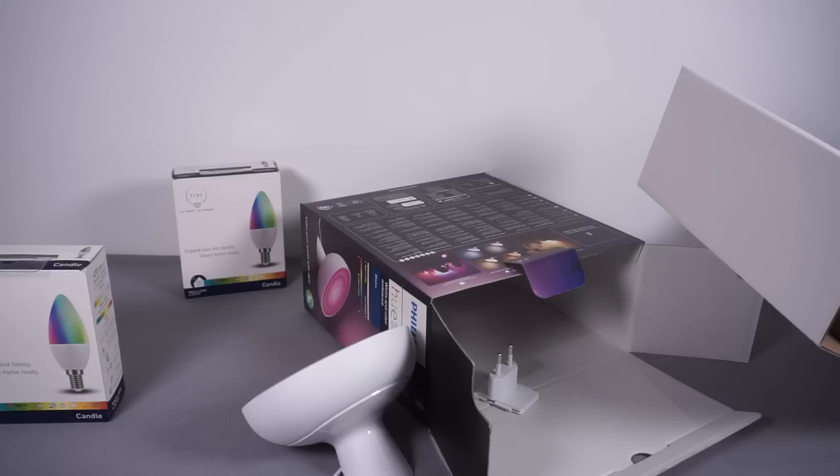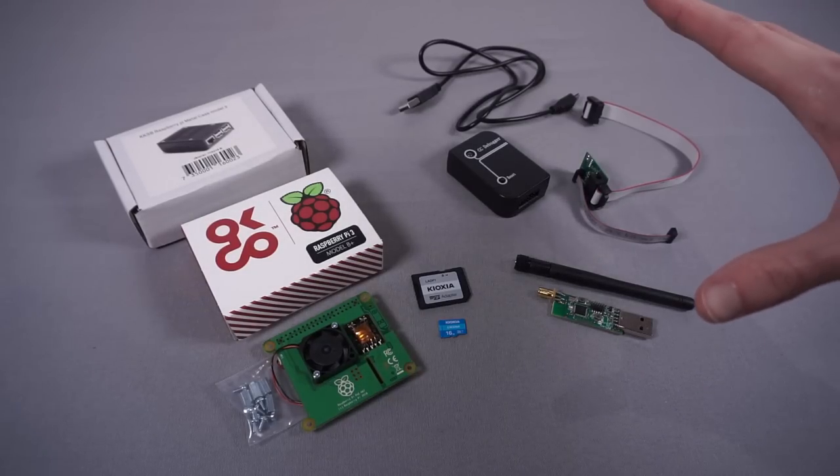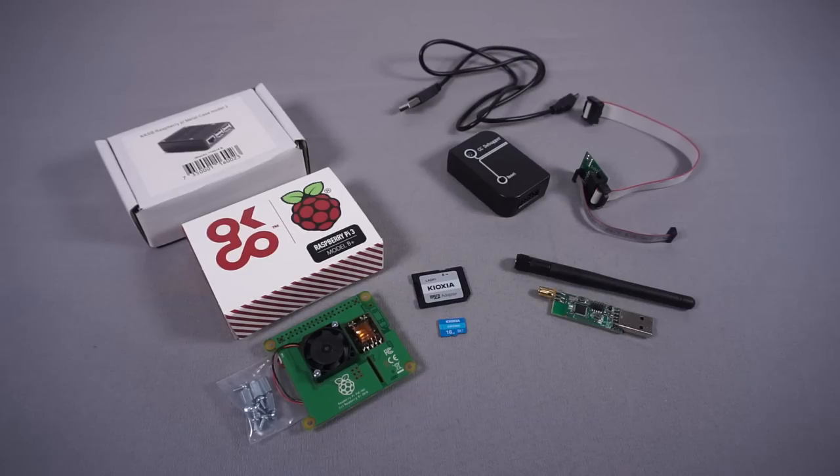Now let's look at how we're going to connect all this up to Node-RED. Those are Zigbee bulbs and Node-RED is software running on a server, so we need a way to bridge the two. Normally you'd buy a hub — like a Hue Bridge — but those don't really connect to Node-RED particularly well. Instead, I'm going to use some software called Zigbee2MQTT. This is a Node.js-based application where you can use a simple Zigbee USB stick, plug it into a computer, run the software, and it will bridge the Zigbee protocol over to MQTT.